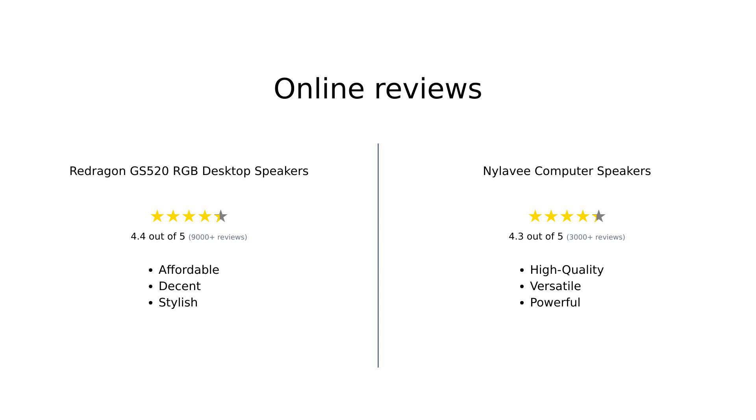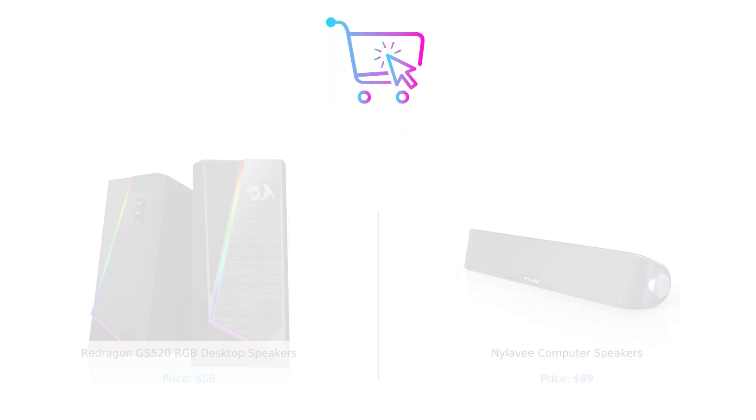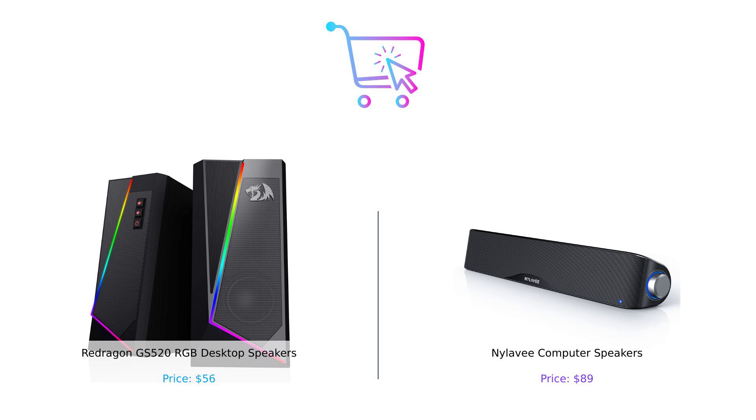Overall, both products cater to different needs and preferences. The Redragon GS520 RGB desktop speakers may be the budget-friendly option with style and simplicity, but the NYLA-V computer speakers bring the bass and Bluetooth to the party.